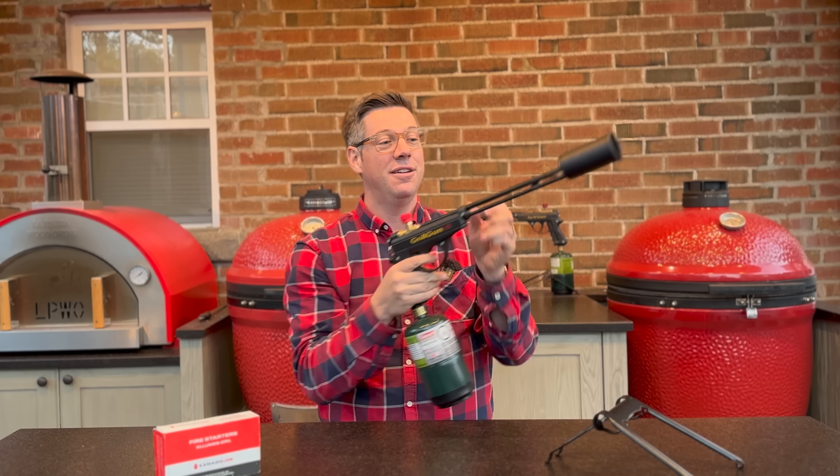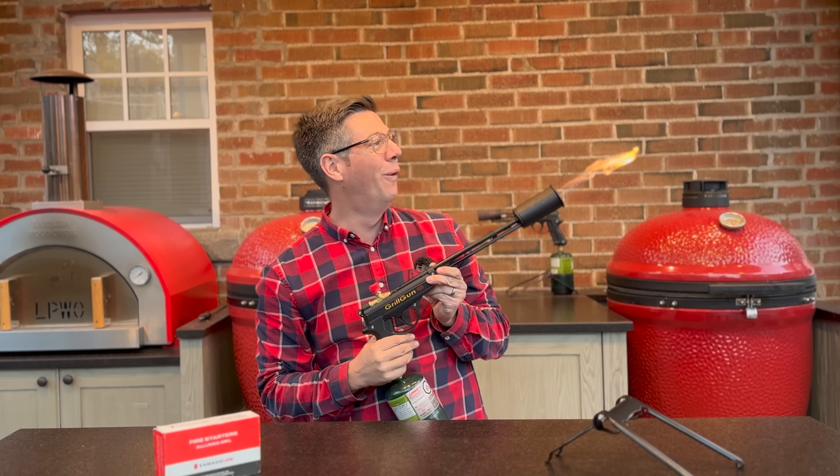I'm James from Smoking Dad BBQ signing off. Remember, don't be afraid to fire it up. 15 minutes quicker — oh yeah!